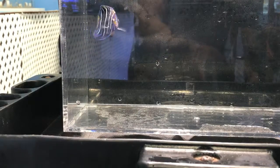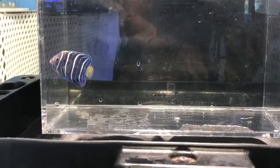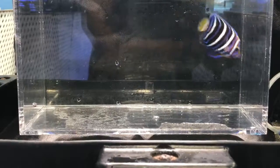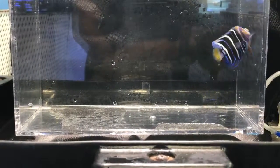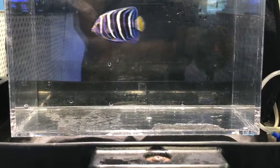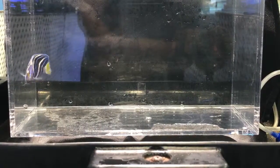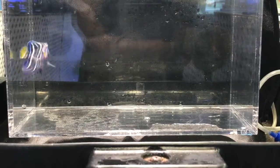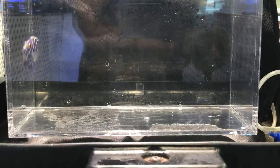They grow to about 10 inches. This little one can be kept in a smaller tank, about 100 gallons, but as they get to about 10 inches you want 200 to 300 gallons — the bigger the better. They are semi-aggressive but not as aggressive as a Queen Angel or Cortez Angel.